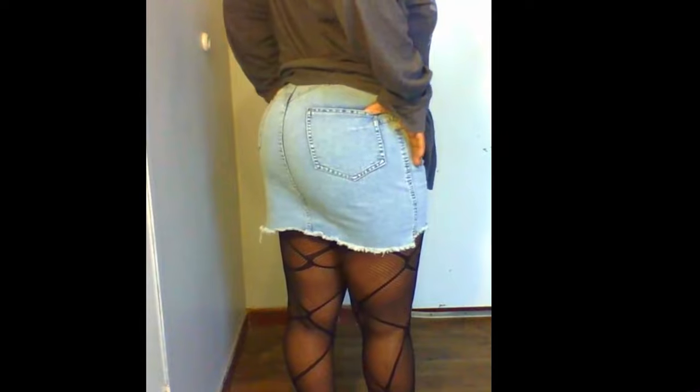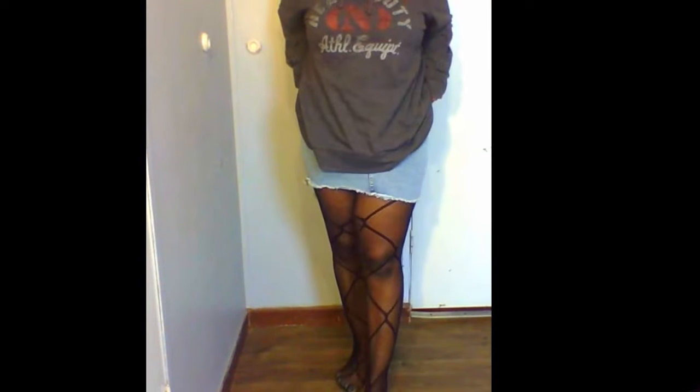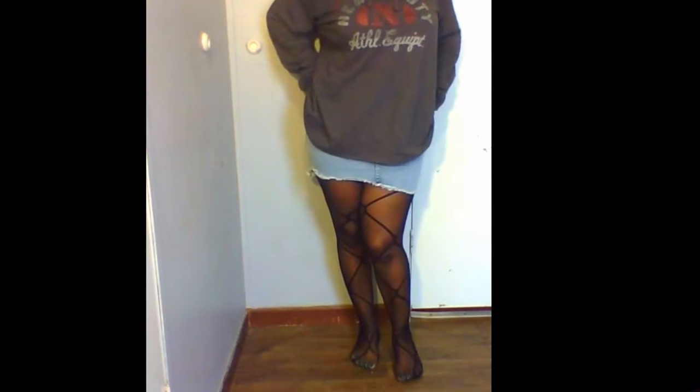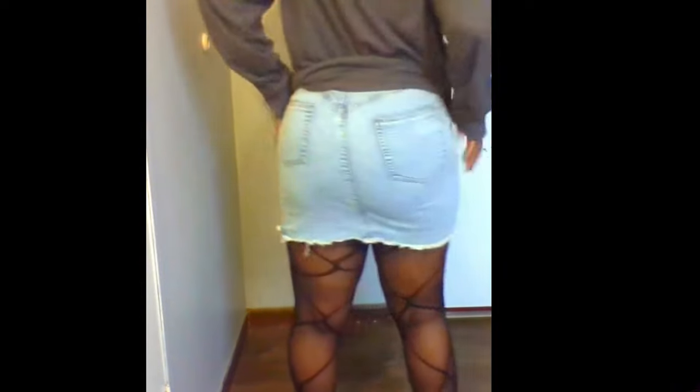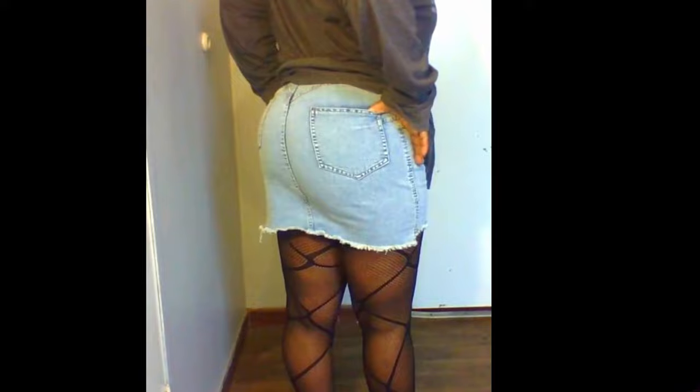Aren't they cute? These are also one size. Both of these fishnet pantyhose are by Love, L-U-V.